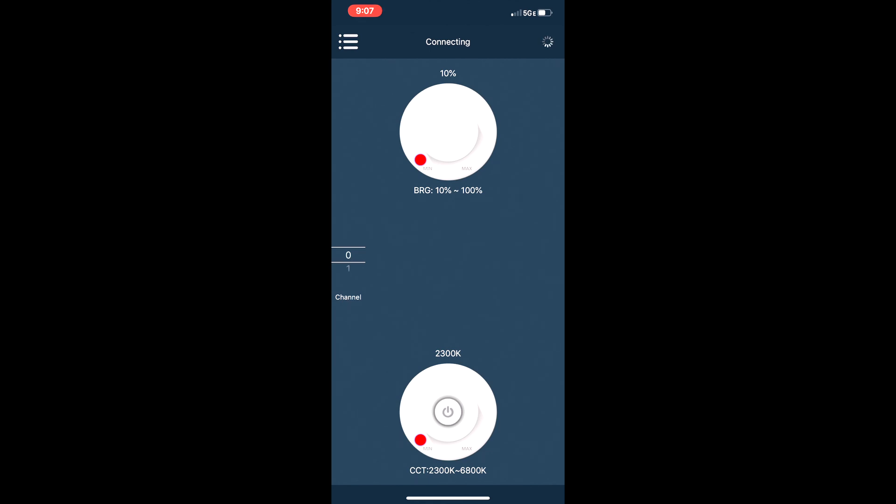Now for the million dollar question: is the GVM RGB-10S LED panel worth your hard-earned money? As of the recording of this review, this LED panel sells for $60.99 on Amazon. I think that's a great bargain — you're getting a ton of features packed into this panel laid out in a very simple way, two different power options, a diffuser included, RGB and white light output that's highly adjustable with two simple knobs or the smartphone app. Overall at $60.99, it's very budget-friendly and built really well. I think it's well worth the money.